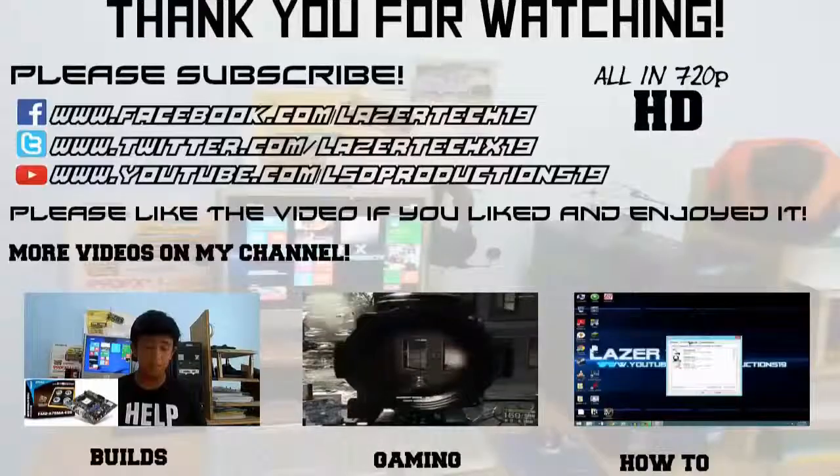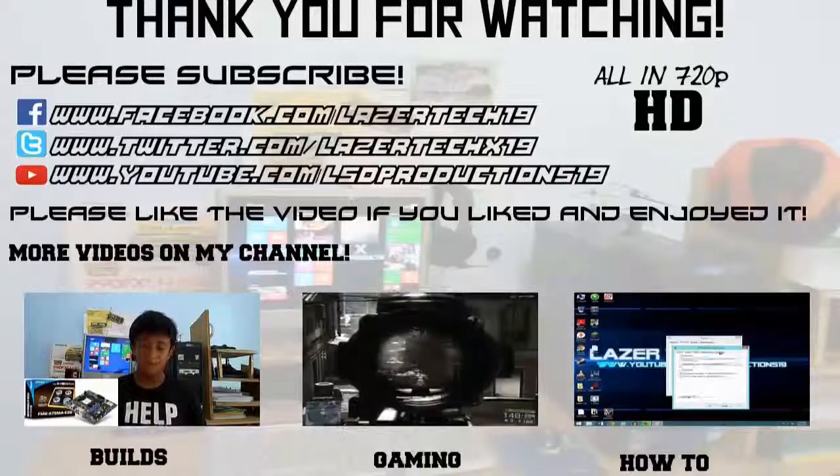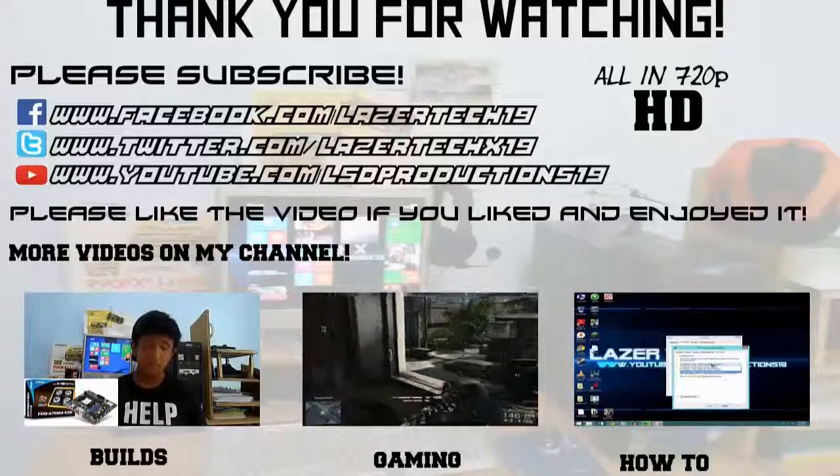That concludes my $800 editing PC build guide. Thanks for watching, guys. Like and subscribe if you want. Please leave a like if you liked the video, feel free to message me on Facebook and Twitter, and I'll see you in the next one.